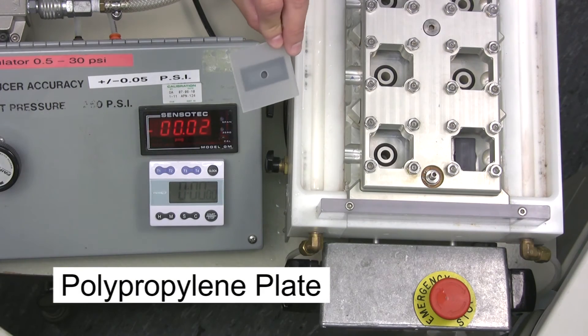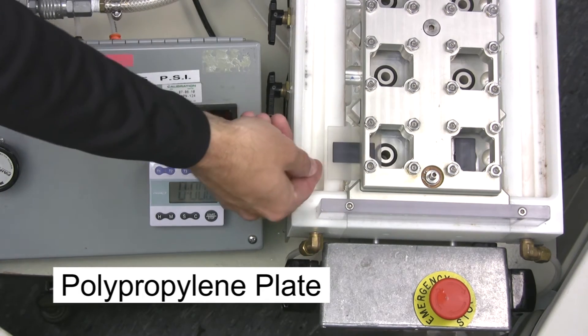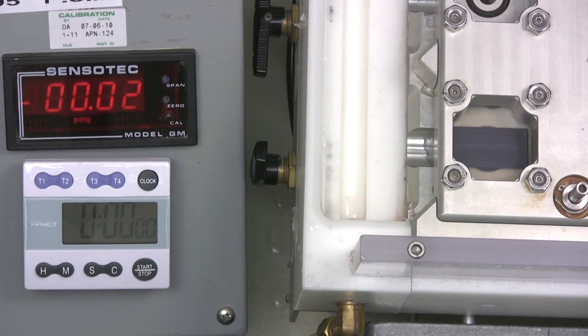Next, we will test a vent adhered to a polypropylene plate. As I mentioned earlier, many adhesives have a difficult time bonding to low surface energy plastics such as polypropylene. Some of Gore's automotive vents are specifically designed to adhere very well to polypropylene. The vent shown here has a pressure sensitive adhesive that has excellent bond strength to automotive headlamps, most of which are made from polypropylene.